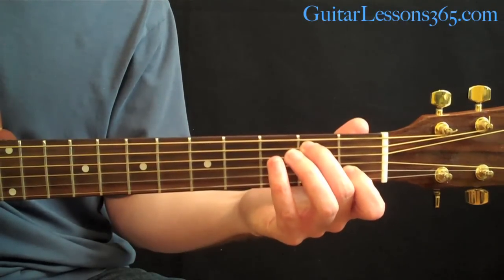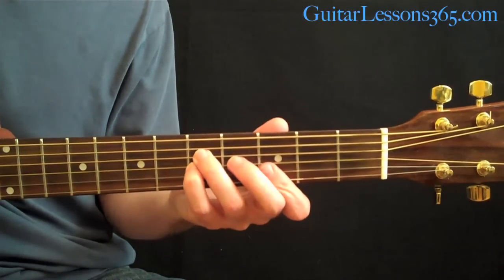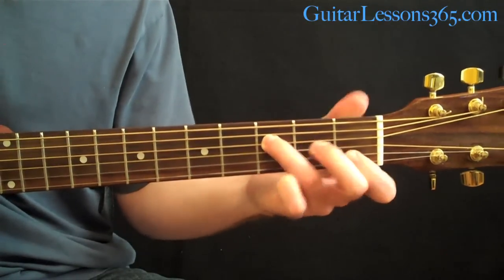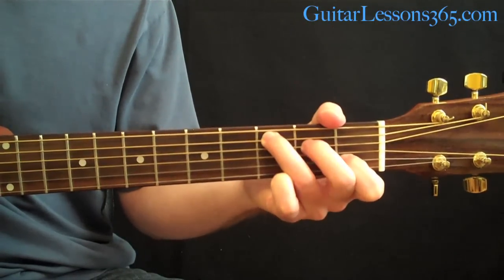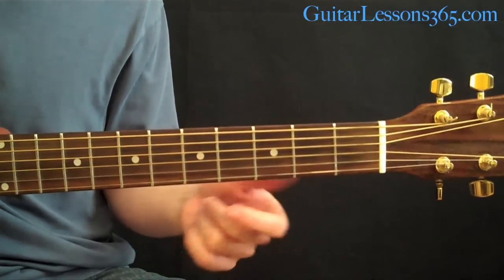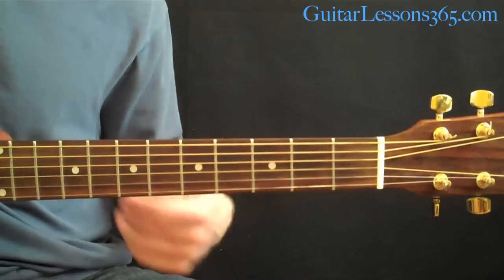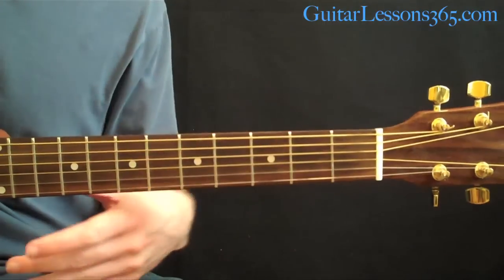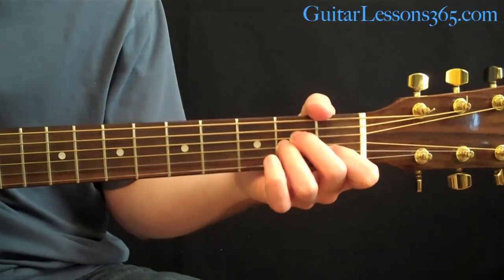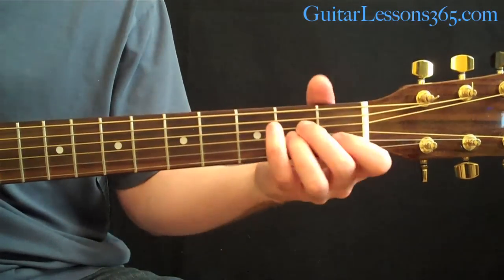Just pick across those 4 strings. So that does it for the intro. The main part of the song comes next when the vocals come in — this is the part you'll hear most of the song. It's very similar to the intro, just a little bit different.